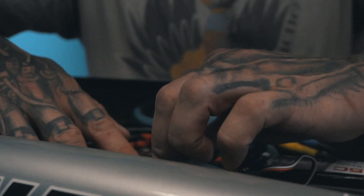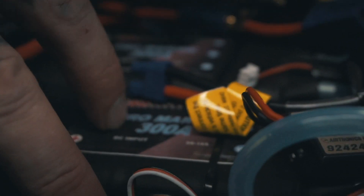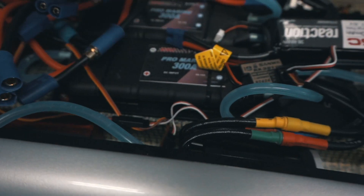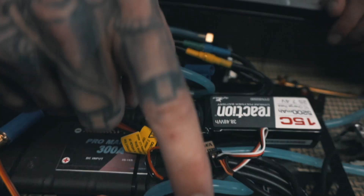We have the 300 amp ESCs — there's two 300 amp ESCs, one to each motor. And they're 1000 kV motors, so each one of these motors is 1000 kV.